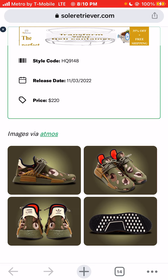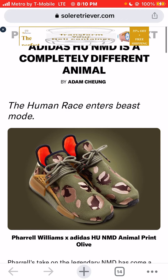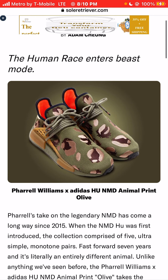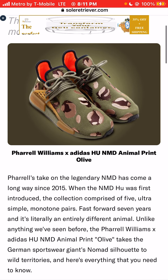I do like this color scheme. I believe this is the third colorway I've seen from the Pharrell Williams X Adidas Hue NMD Animal Print colorways. I believe there's an orange animal print — that was the first colorway that I saw that I loved. At $220, I would pay $220 for that pair because I thought that pair was super dope. But the second pair I've seen was a blue pair, and I did not like the blue pair. I wouldn't even pay $100 for the blue pair, to be honest.